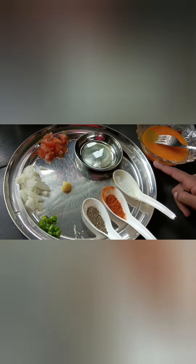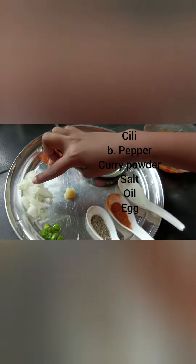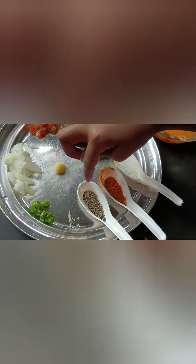Things to make an omelette. This is a tomato, onion, chili, ginger paste, pepper, curry powder, salt, oil. Mix the things.